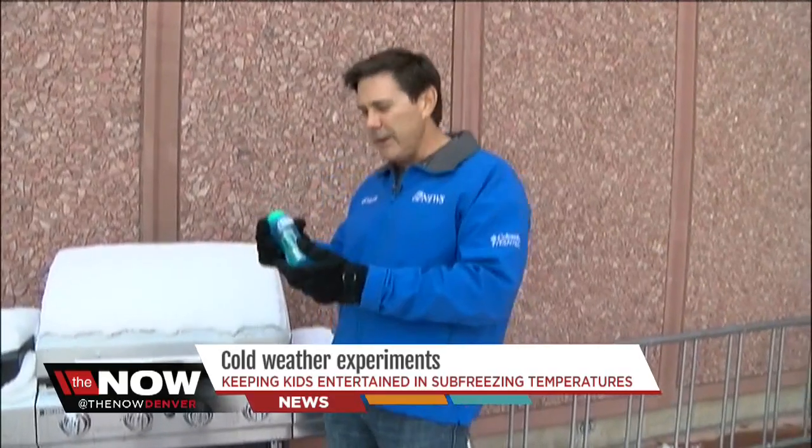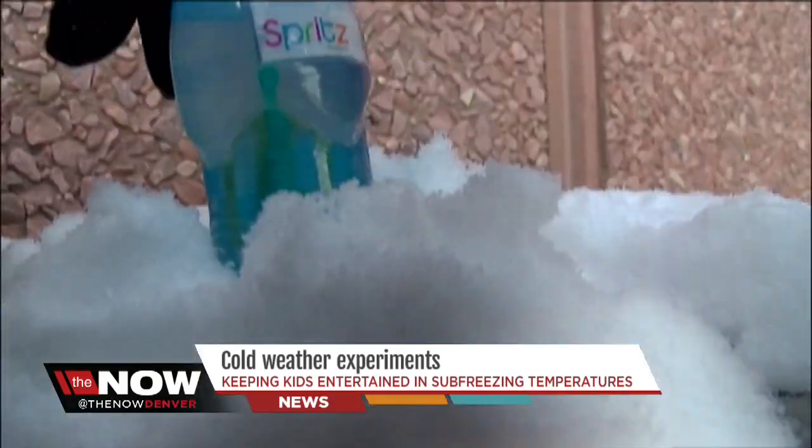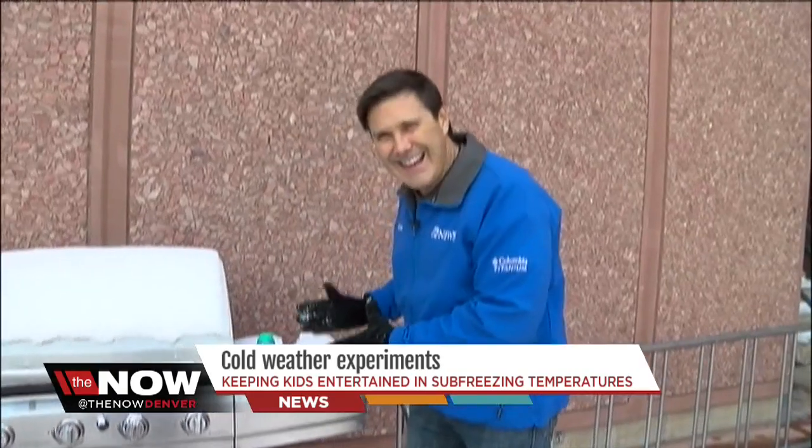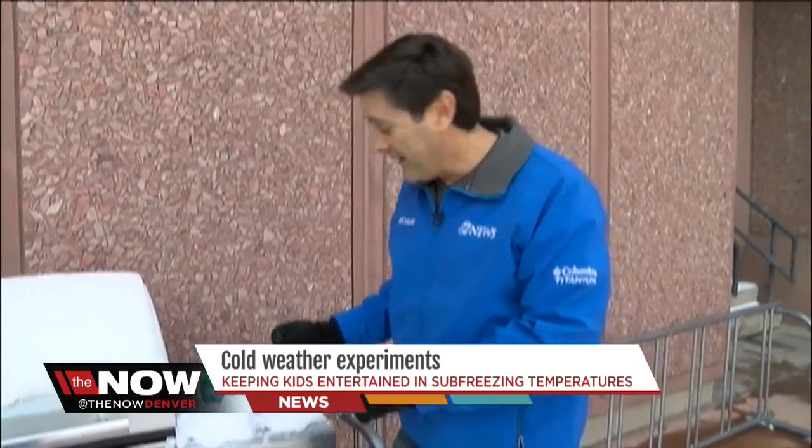You're not using your grill for anything right now, are you? So use it for this. Get some bubble solution, have the kids bring it outside, put the bubbles right in there in the snow on the grill, let it get nice and cold for a little while. And then later on, we're gonna come back and blow some frozen bubbles.